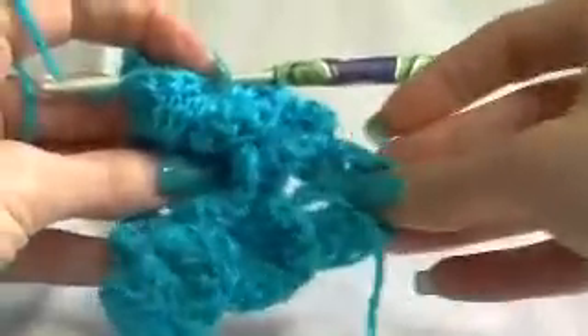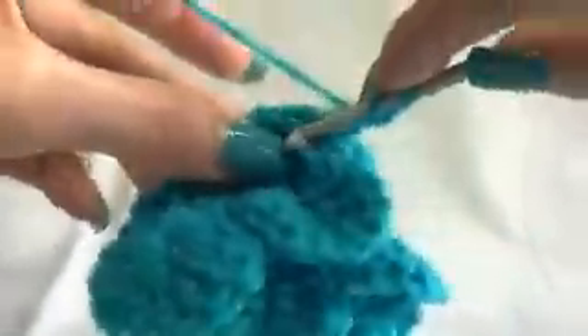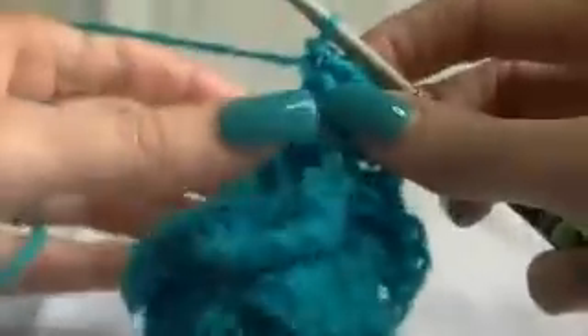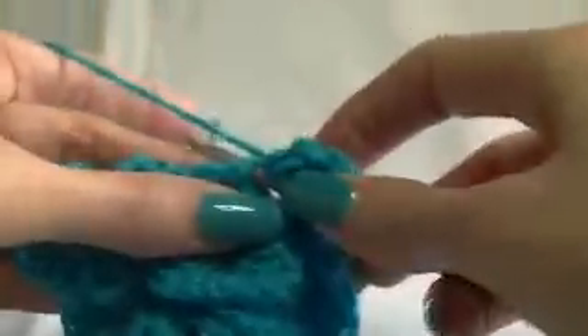So then still looking at your petals, turning it to the side so your pointy end is to the right. Work around this stitch here, going to go underneath. Yarning over and around. One, two, three, four, and five. Once you get that first stitch around it, it makes it easy to find where to go. We've got one by itself, so we're going to go into that stitch with a slip stitch.